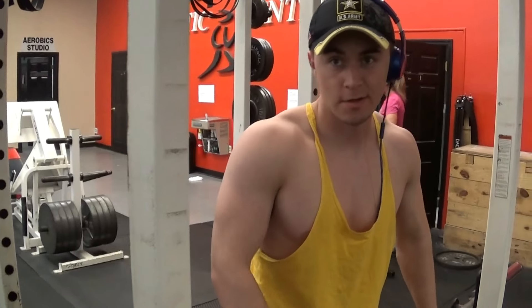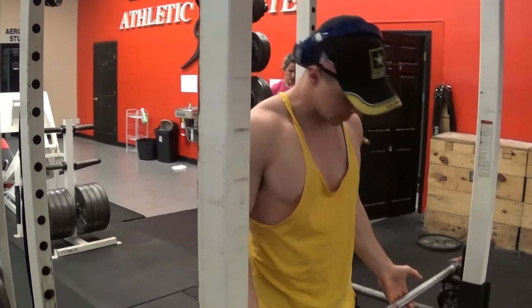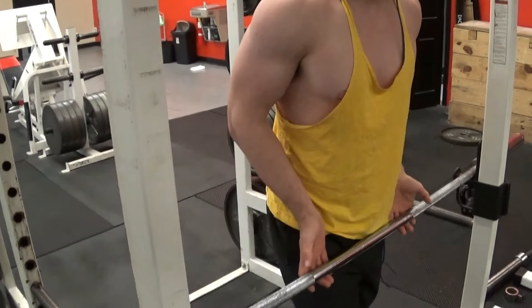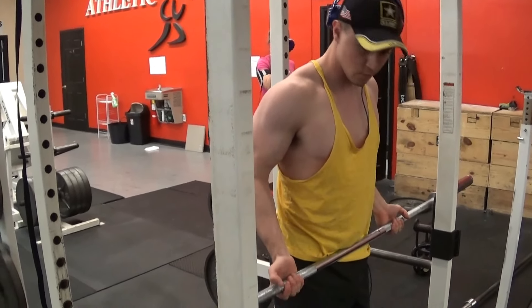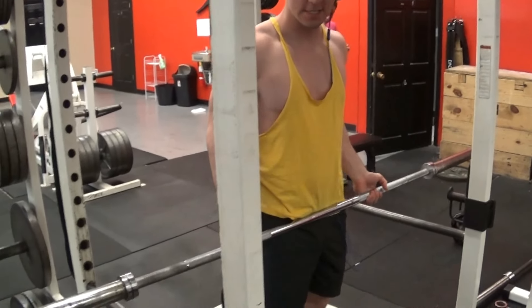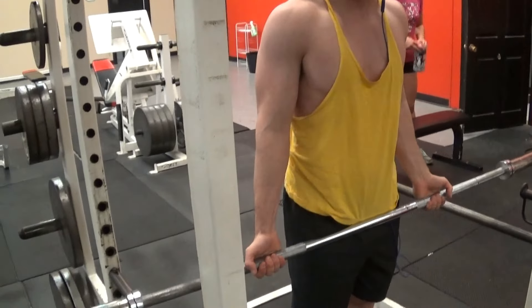Alright guys, we're going to do workout number 2 now. We're going to do barbell curls. I'm going to keep a wide grip on this — I don't try to keep a close grip because my back is kind of wide. So I'm going to keep a wide grip. We're going to do 4 sets of 10: one warm-up set with just the barbell itself, and then 3 actual sets.